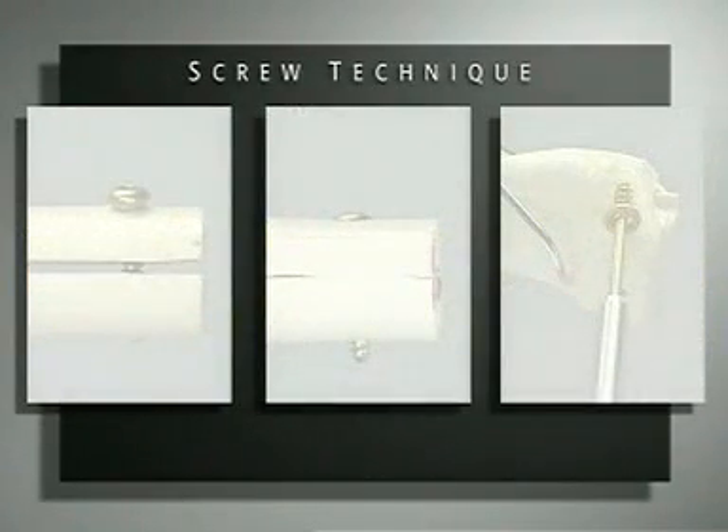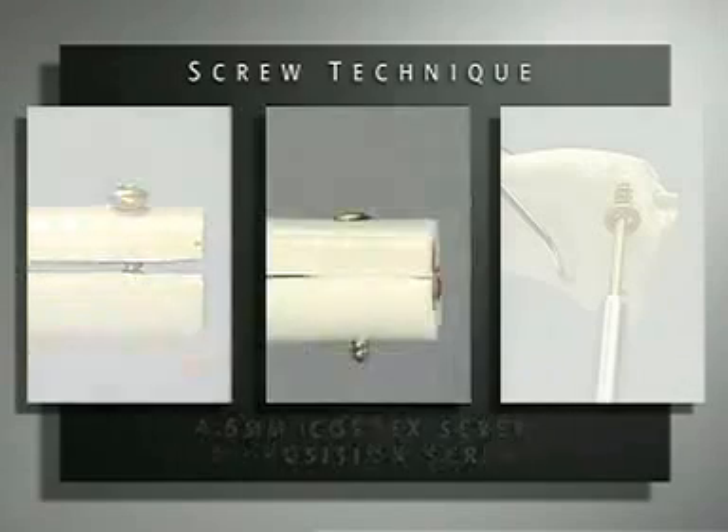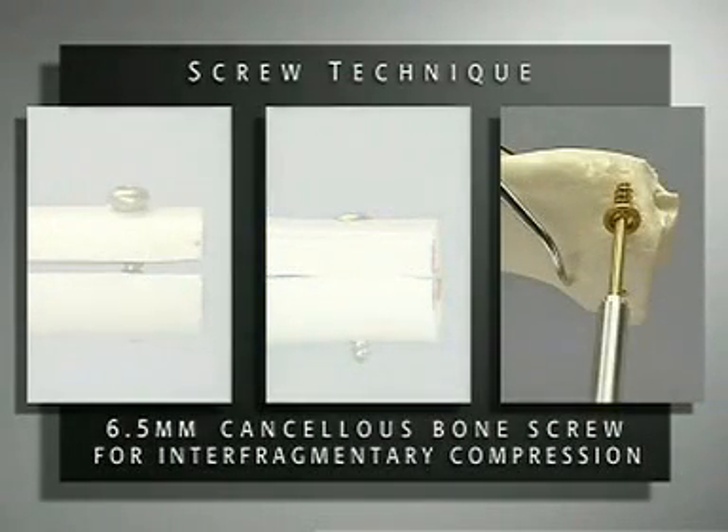The screw technique. First, a 4.5 millimeter cortex screw will be applied without a gliding hole to function as a position screw. By over-drilling the near cortex, interfragmentary compression can be obtained. A 6.5 millimeter cancellous bone screw is used to demonstrate interfragmentary compression of a medial tibial head fracture with a lag screw.